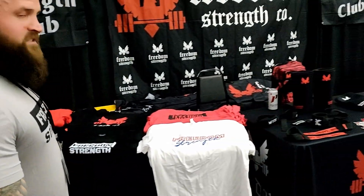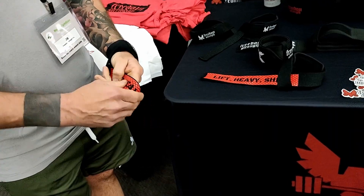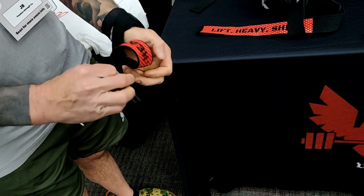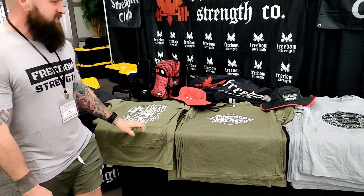We've got some apparel — shirts and stuff — and some new lifting straps I just got in not too long ago. They've got grip on both sides to grip the bar. We also have new resistance bands and some nice new apparel with new designs.